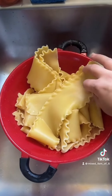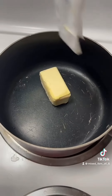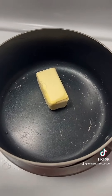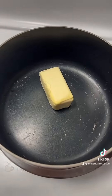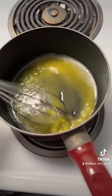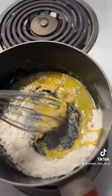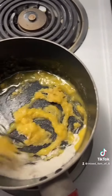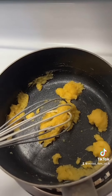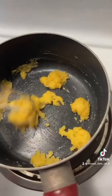Okay, let's start the bechamel sauce. Start by melting four tablespoons of butter. Once this is melted, you're going to add some flour — one fourth cup of flour. Whisk this well for 30 seconds. Move the pot back to the heat, put it on low, and you're gonna start whisking in the milk.